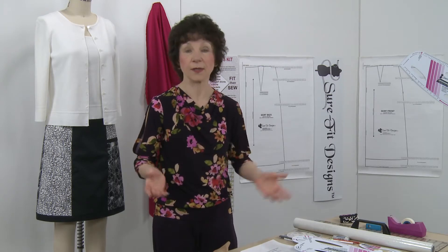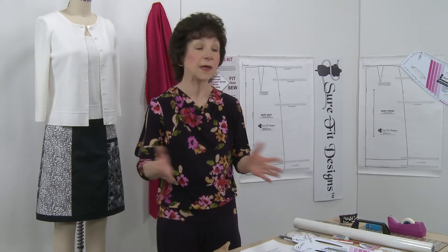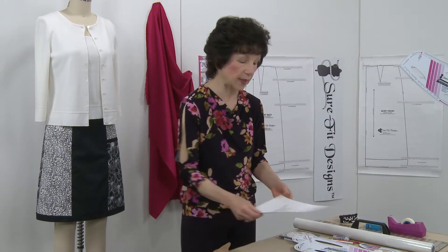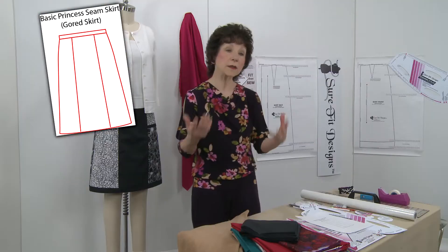What's the gift this year? It's a design and sew along, and what better time to be doing this than when we're all stuck at home, keeping ourselves and our families safe and sewing up a storm. The project is going to be a skirt — the basic princess seam skirt.